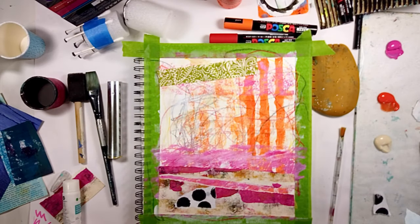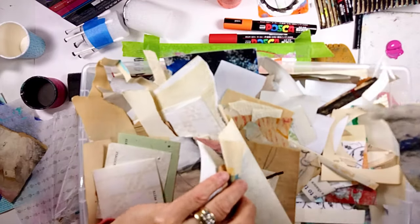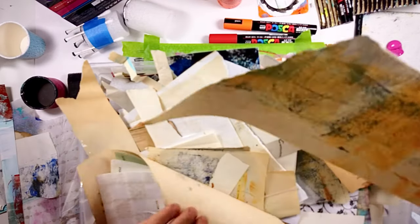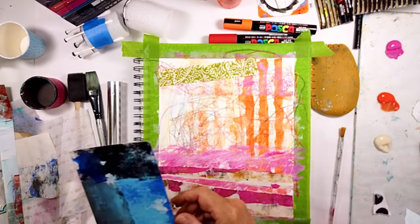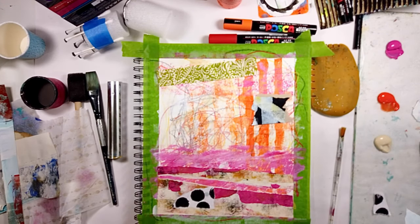This is handmade paper that you buy in bunches — I think they're just scraps. I got this from the Curry's Art Store. I was running out of paper on my desk, so I thought I'd show you the big bin — this is just all my scraps after tearing from a whole bunch of handmade papers. You don't throw anything away; you just throw it in a bin and off you go.